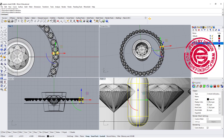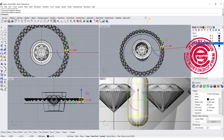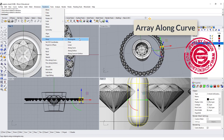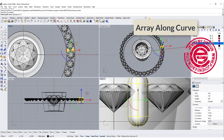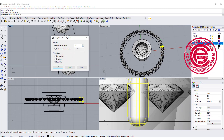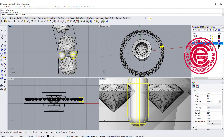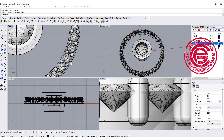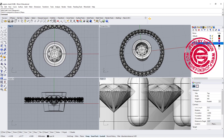Once we have this one, we can simply use the polar array or array along the curve — either one will work. I'm going to try array along the curve, pick up the same base curve, use the same number of items, click on the C-plane, and we will get something like this. Make sure everybody is nice and even.